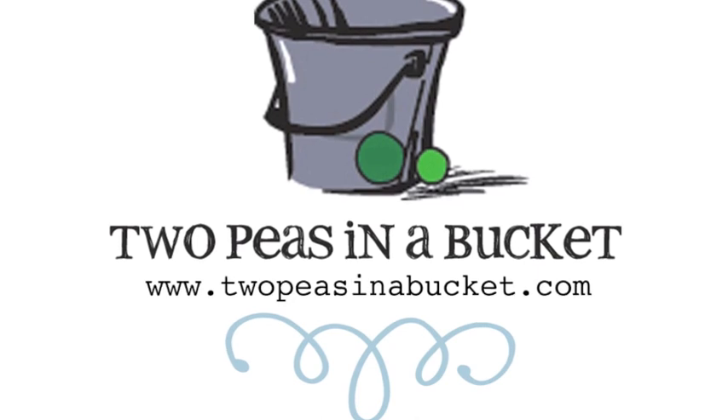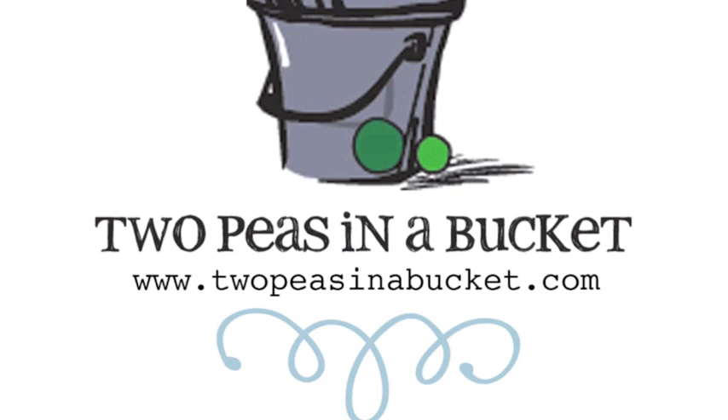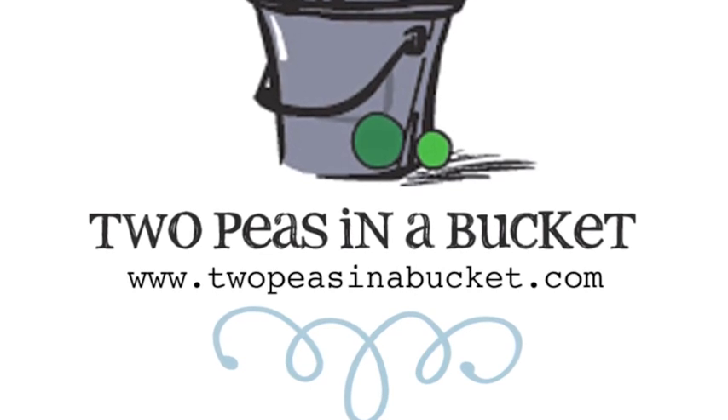Thanks. Join us next week for the continuing adventures of Glitter Girl and the ongoing mystery of the scrapbooker behind the mask at twopeesinabucket.com. We'll see you next week.